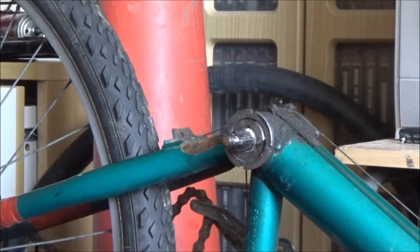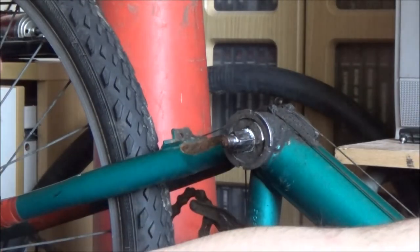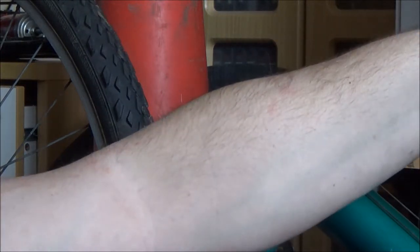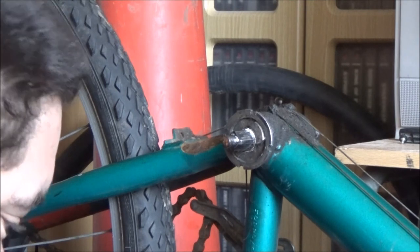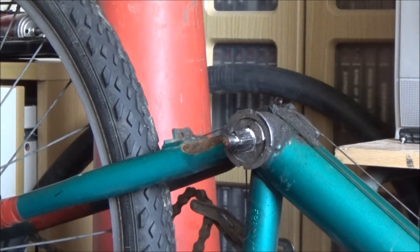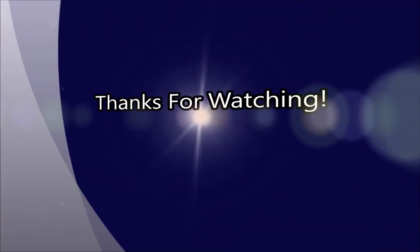So there we have it — that is the bottom bracket bearing swap done. The next job I've got to do is swap that front wheel because I've just found out it's buckled anyway. I just want the tire off of this. The wheel is knackered anyway and I've got spare tubes. Thanks a lot for watching; I hope you found this video useful. I'll talk to you again in the next video. Bye.